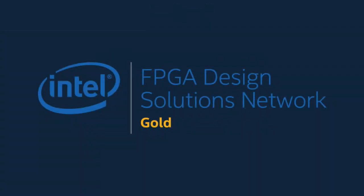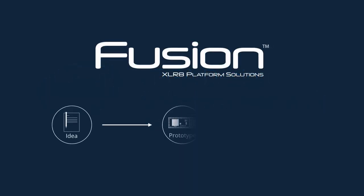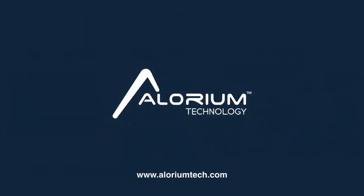And finally, as an Intel Design Solutions Network Gold Partner, we can provide assistance in developing your end product through our Fusion Accelerate Platform solutions offering. Let us be your guide as we work together to define, create, prototype, and ship your customized solution based on any of our Accelerate Platform boards. Intel Max 10 FPGA Platforms by Allureum Technology — fast, flexible, and familiar. Get aboard and start designing your product today.